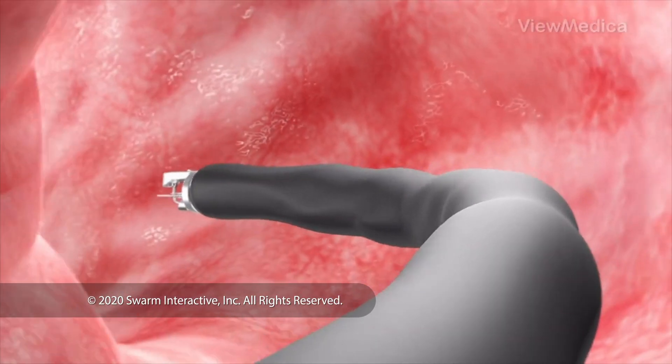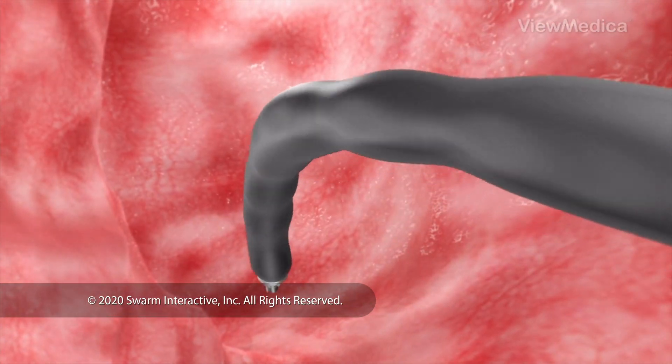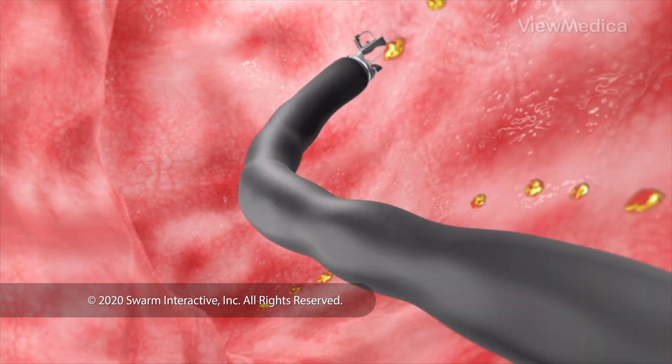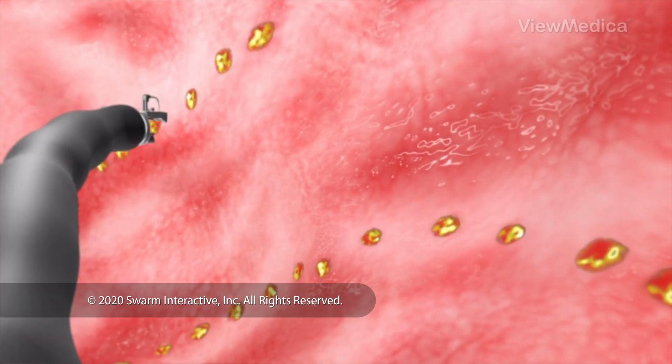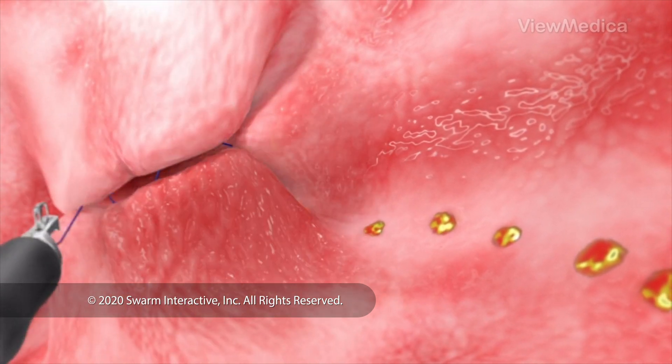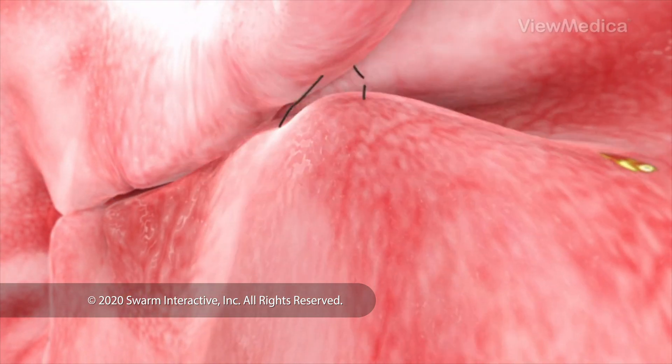Working through the endoscope, the doctor makes two marks on the wall of your stomach. These marks are guides. The doctor puts sutures in your stomach wall along these guides. As they are pulled tight, they close off part of your stomach.